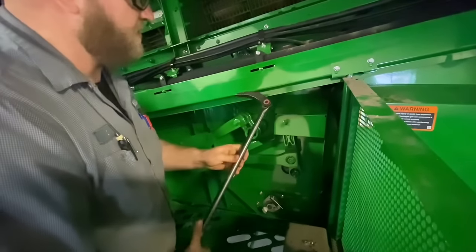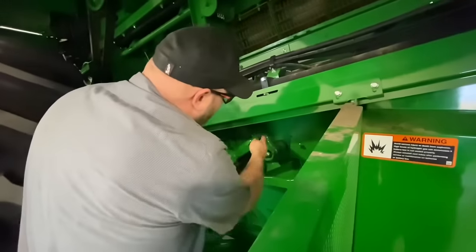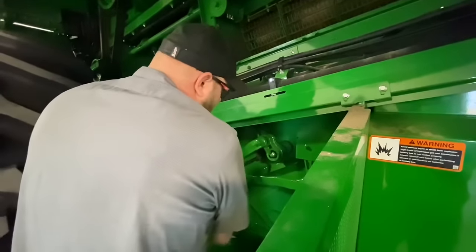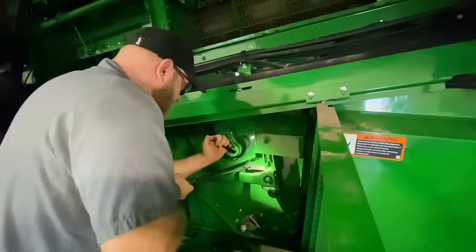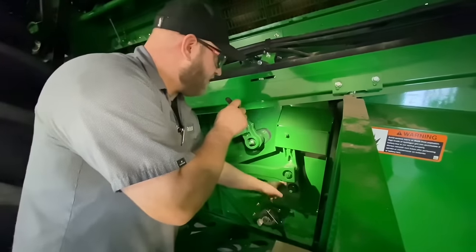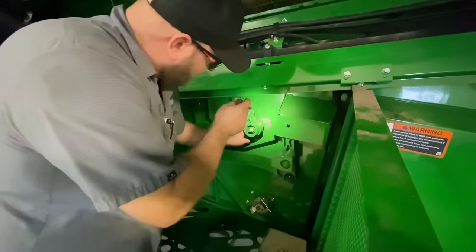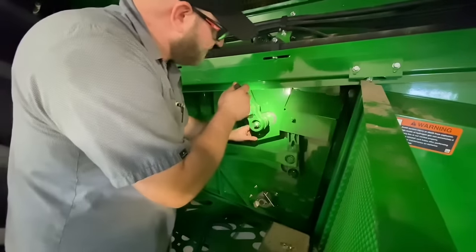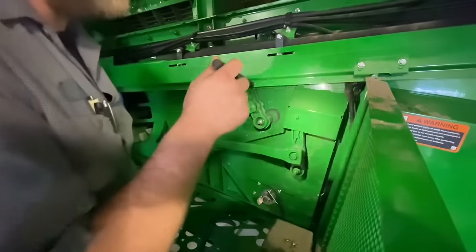Check the shaker arms — I like to use a gear wrench indexing pry bar so I can adjust the angle. I'm looking for movement in here — it's going to move a little bit because it's just rubber cushions, but I'm looking for excessive movement. I'll also take a mental note and look at the clearance on the seals on the sieve frame and chaffer frame, making sure they're not rubbing excessively. I want to make sure it's not tighter on one side than the other — we want it to run in the center.